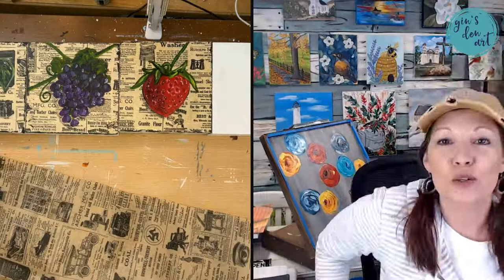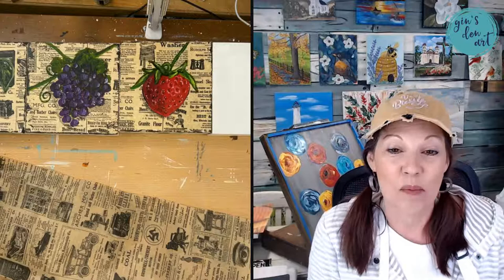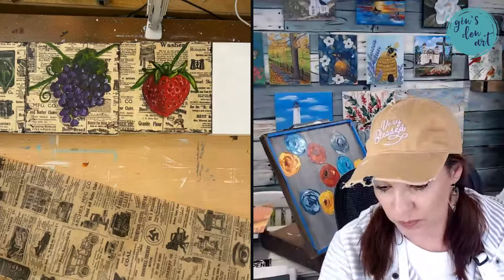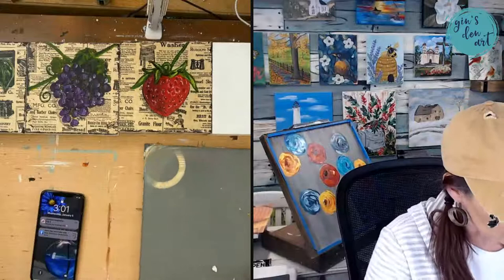I hope you are as excited as I am because we took a couple of weeks off and we are back. I am chewing on a mint here, so excuse me for that, but I am getting myself ready, and I hope you are ready as well.